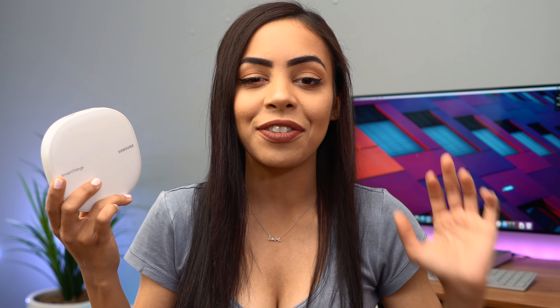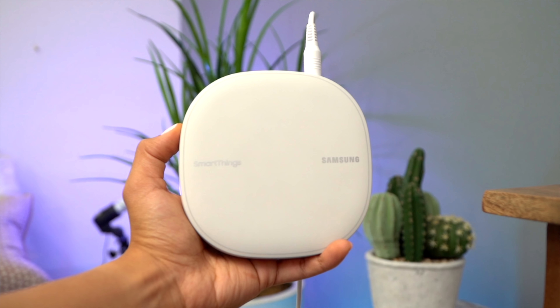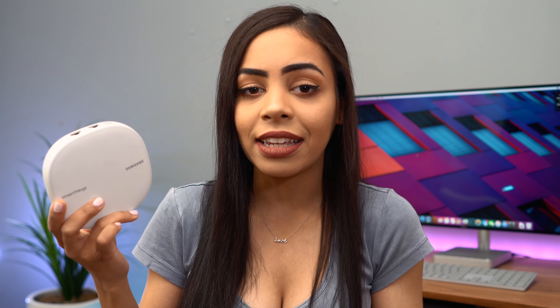The second one I set up is in this room — it's not connected right now, but it's basically an extension of the first one downstairs. I put it in here because this room is on the far top right of the house, so it has good area to cover in between. I especially needed it here because I do all my filming and editing, and all the tech and gadgets I use — including a lot of my Hue bulbs — are in here, so I really need a good Wi-Fi connection.